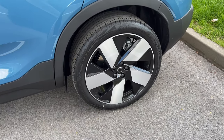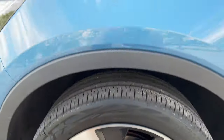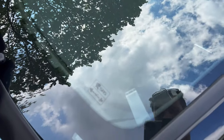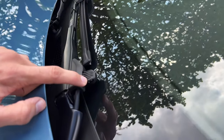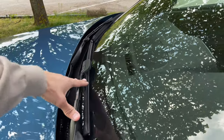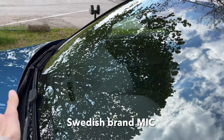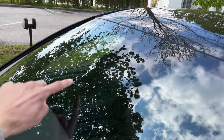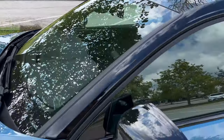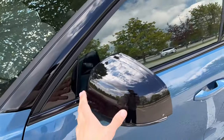You have real disc brakes on the rear. Just checking here — there's the VIN number, the smart parking card holder, and a lot of nozzles in the wiper blades. Volvo's from Sweden so they have a lot of salt, so they're prepared. You have the camera for lane assist on the top here.